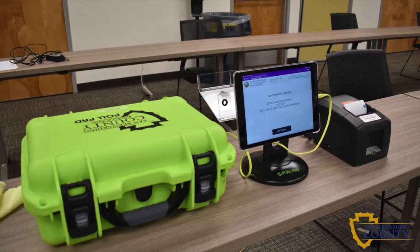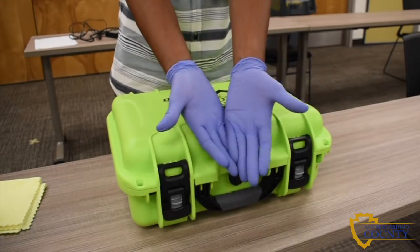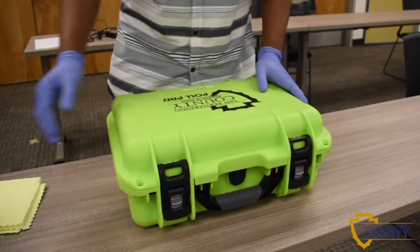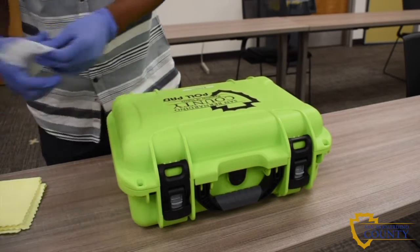In this video you will learn how to set up the pull pad. First you will need gloves to start setting up the pull pad. Next you will need to sanitize the pull pad case.